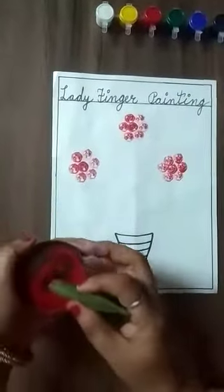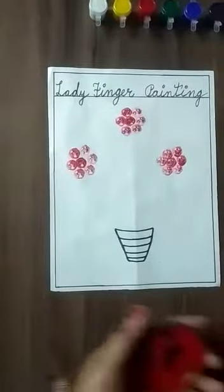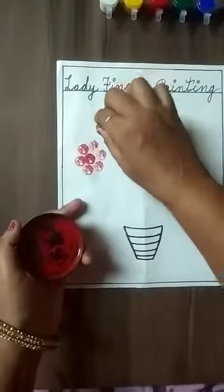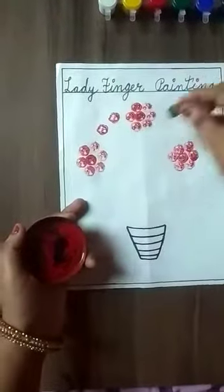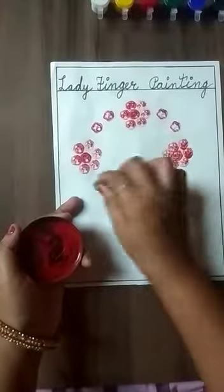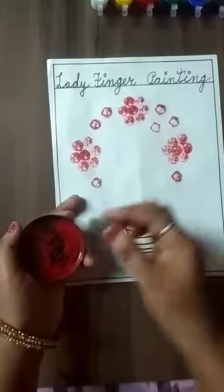After that, the small lady finger we paste like this. We will dip in color and paste like this.